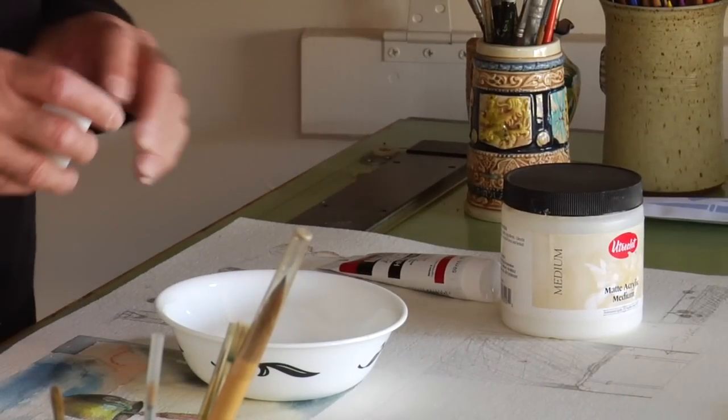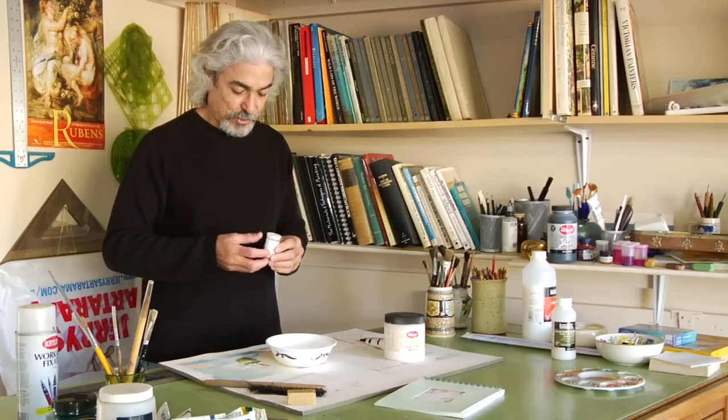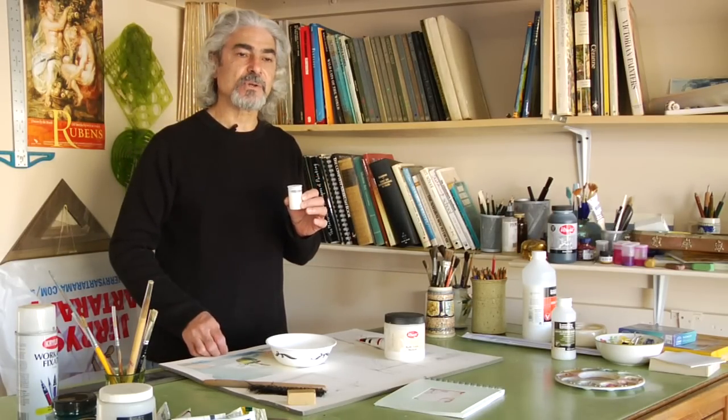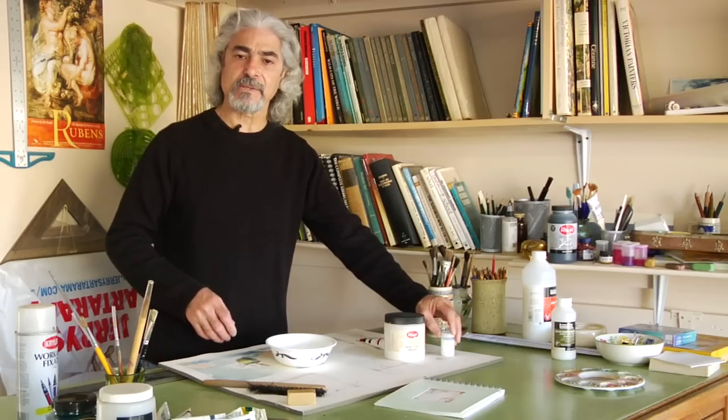If there is any excess, any extras left, you can always store them. I store them in the conventional camera film containers. You can use any kind of airtight container and store them.